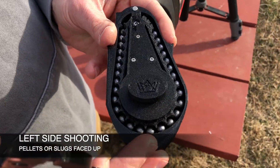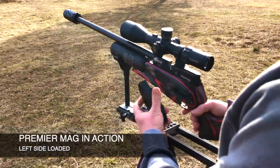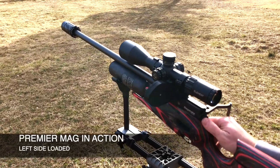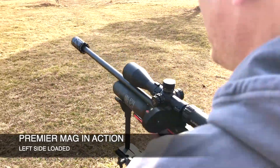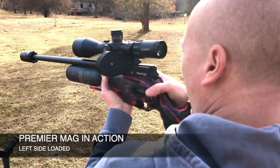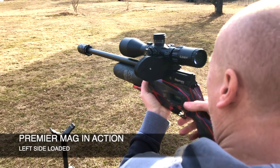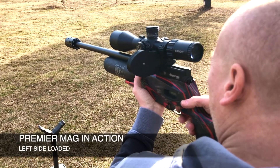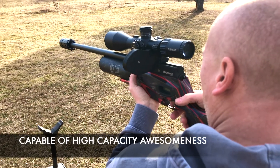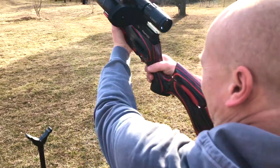The ammo needs to be facing up for the left side of the gun. I'm going to put it in this side — slide it in and lock it in, push it forward, off safety, and now we're ready to shoot. We're going to run it a few times and show you that it is capable of high-capacity awesomeness.